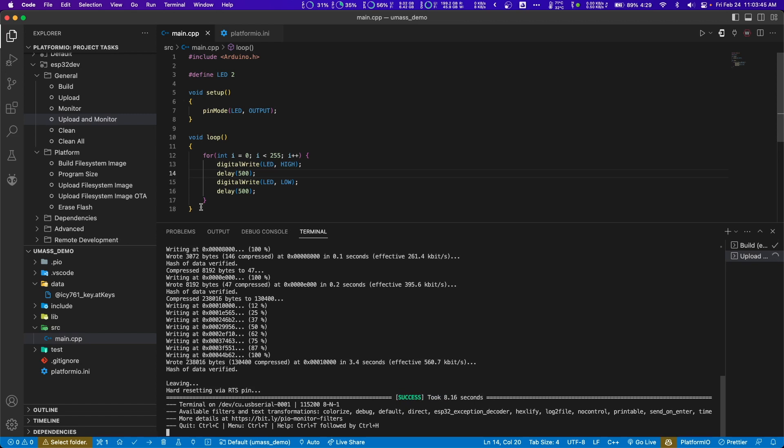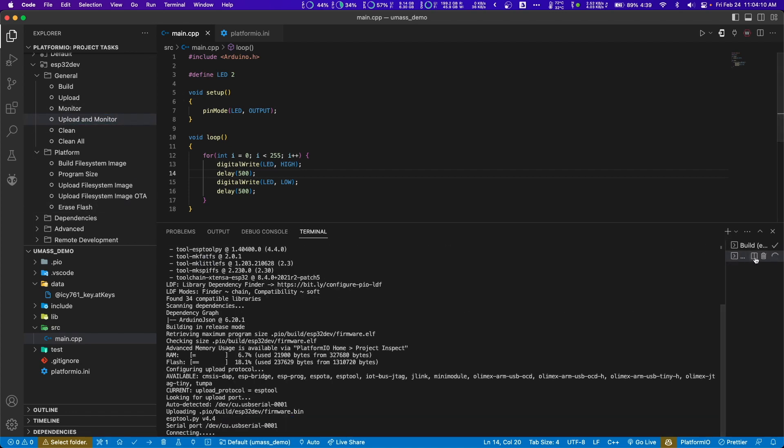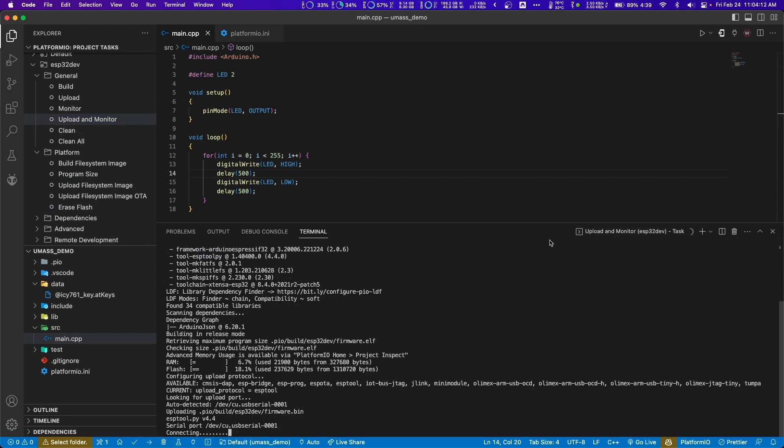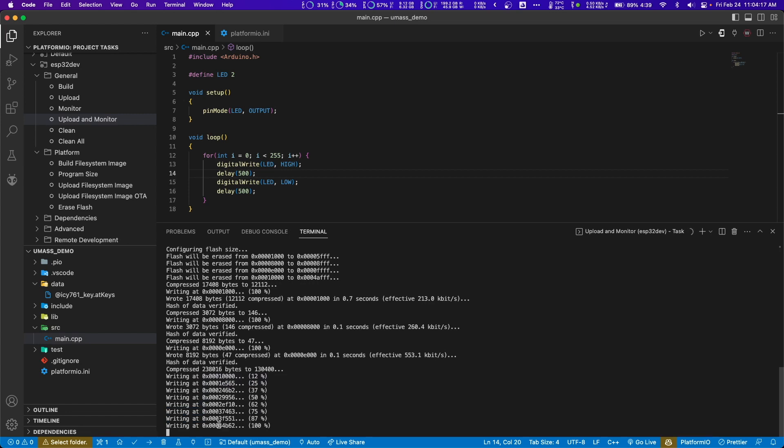I'll just do that again. I'm going to hold down the boot button. Sometimes it prints weird — it might say 100, and the other button might say EN, like on my ESP32. The 100 is the boot button and the EN is the reset button. So I'm holding the boot button, then I press reset once — just tap it. You'll see it says waiting for download because I'm in monitor mode. Still holding the boot button, then press upload and monitor. Now I see it's writing, so I let go.